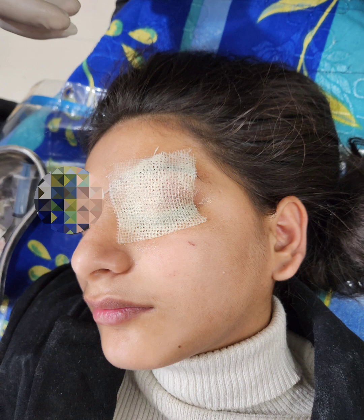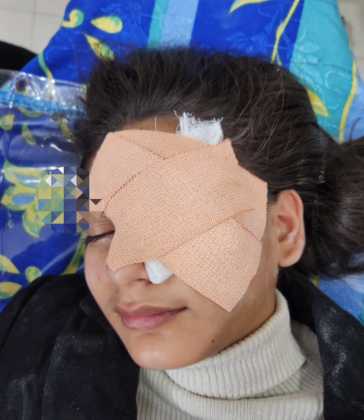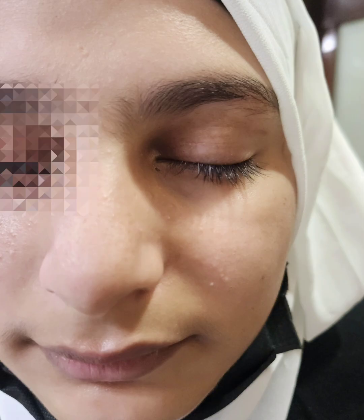The eyelid is then packed with a sofratole, covered with a wet gauze so as to provide hydration to the graft.